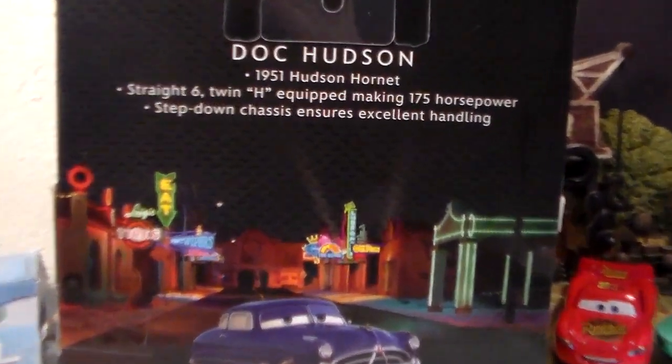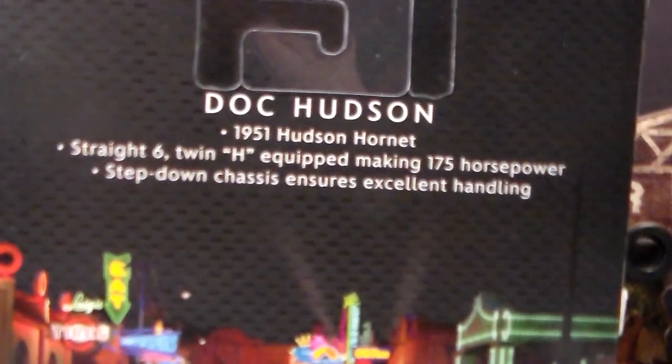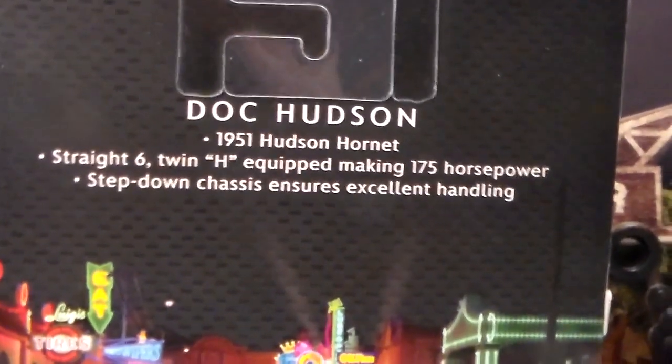On the back we have a picture of Doc Hudson in Radiator Springs along with a description about him, which you can pause and read.